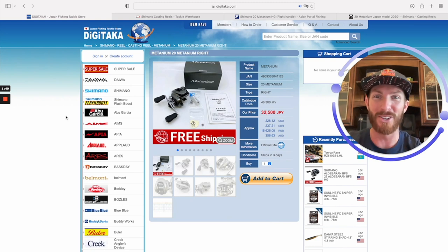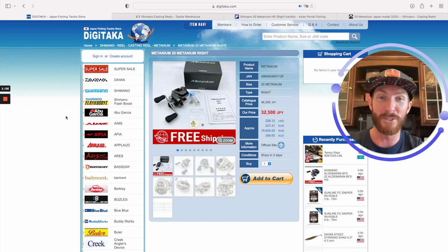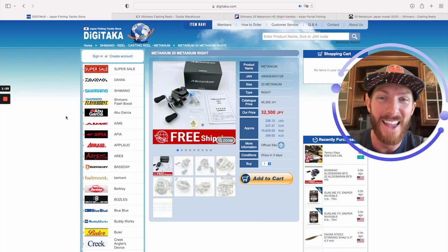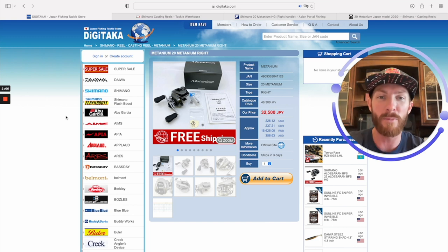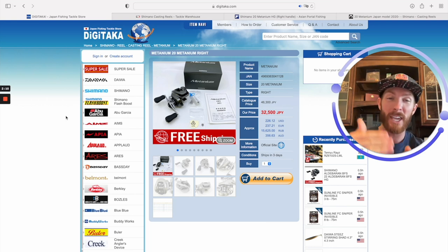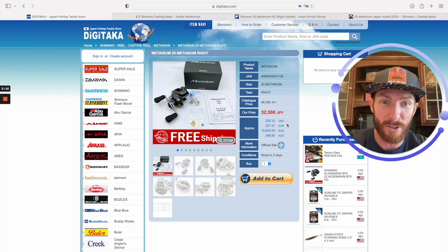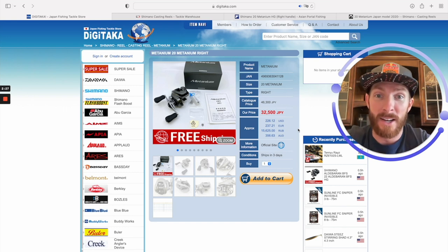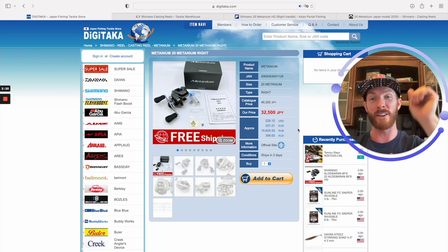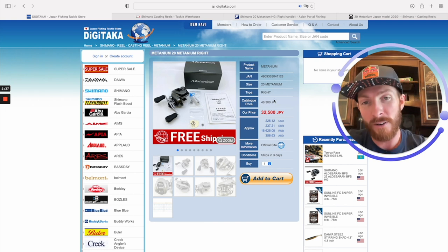Another fantastic website for JDM gear is japantackle.com. The 2020 Metanium is going for $292 there — closing in on $300, a little higher than the last website. Now here we go folks — a lot of YouTubers don't want me to share this because this is where they go to get their cheap reels for reviews. The pros always buy here on the cheap while expecting us to pay full price. We weren't even looking to buy a Metanium and we came across this price — that's why we bought two.